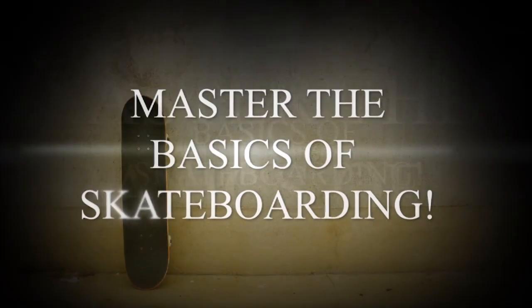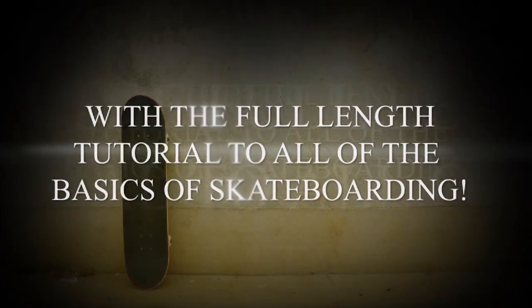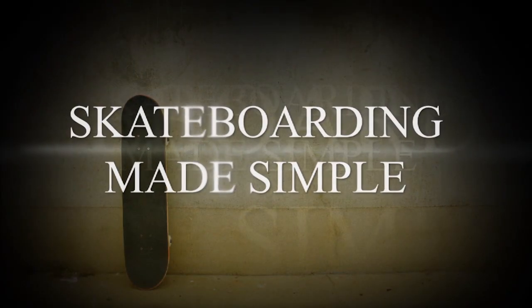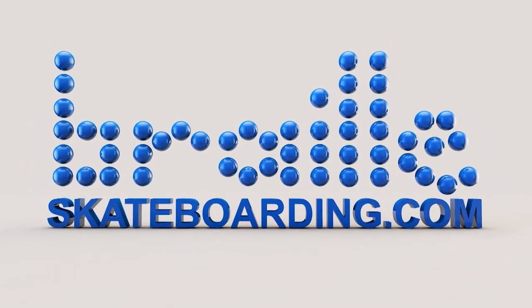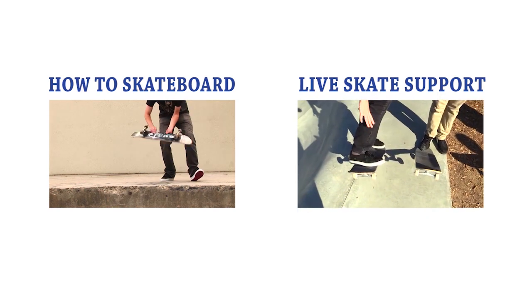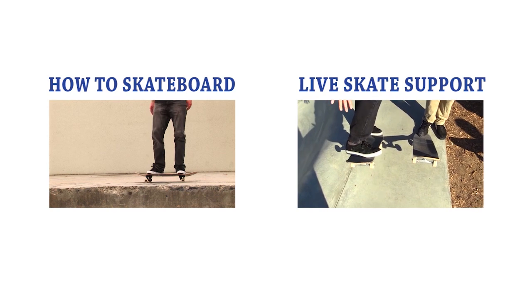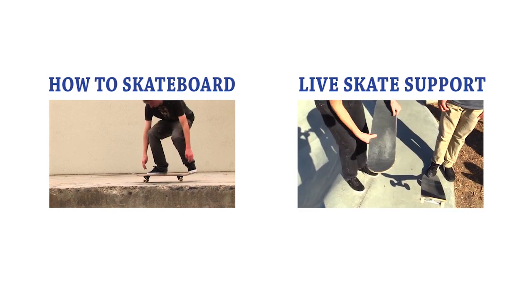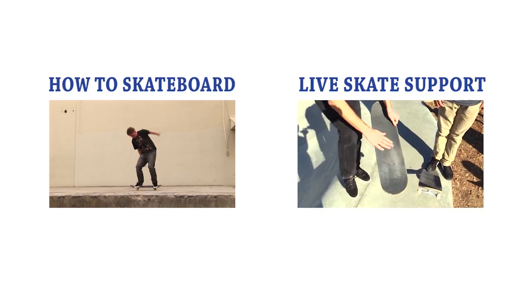Cool. You guys should definitely get Skateboarding Made Simple. The one that covers 360 flips is volume five — that's myself and Christopher Chan going over some of the intermediate flat ground tricks. It's definitely awesome. I hope you guys get the video, you will love it. It's available on iTunes and at brailleskateboarding.com as a digital download. Thanks a lot for your support.